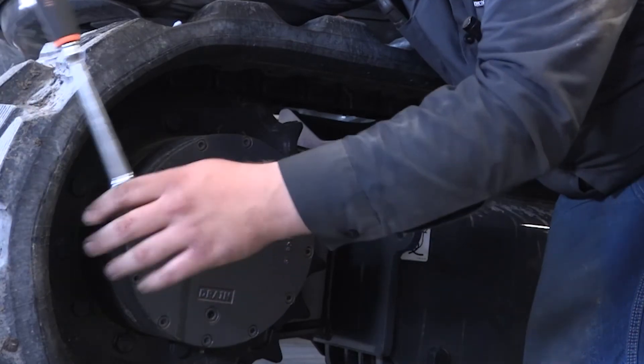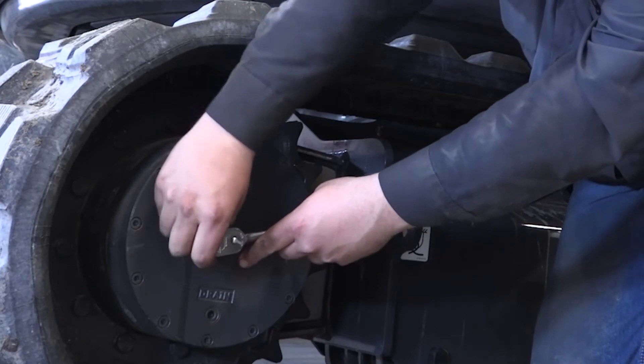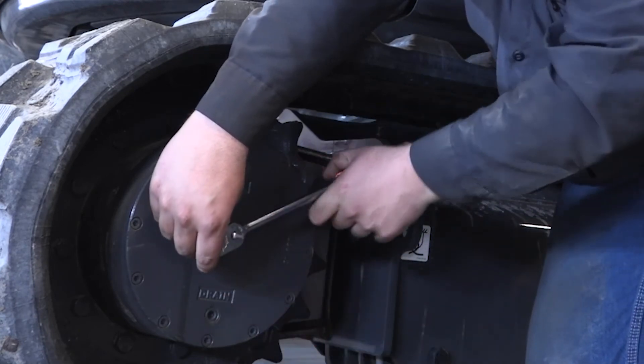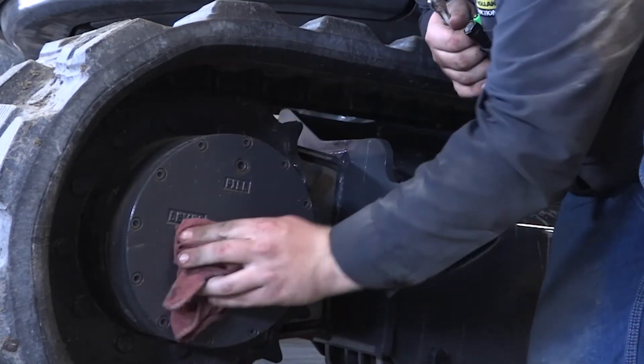You reinstall it when you check it, and you just tighten it back up. Don't want to over tighten them — just kind of snug. Take your rag, clean up your mess.